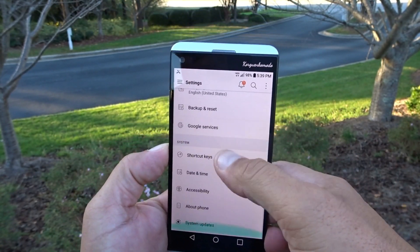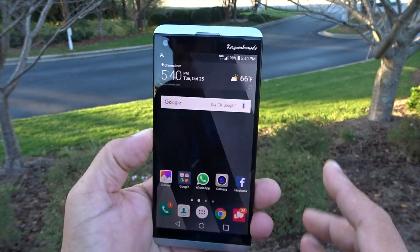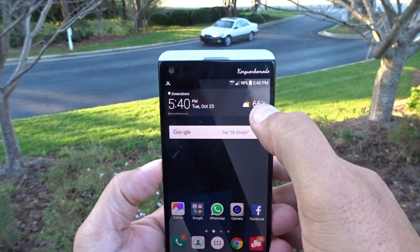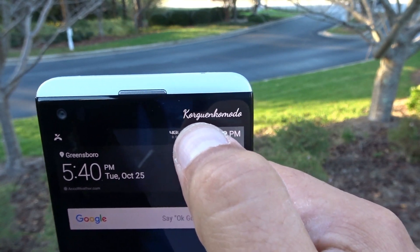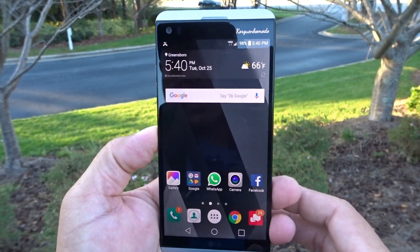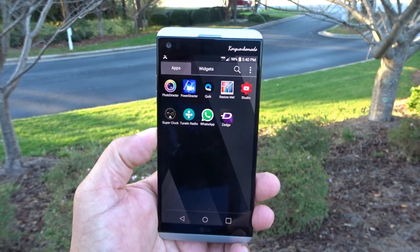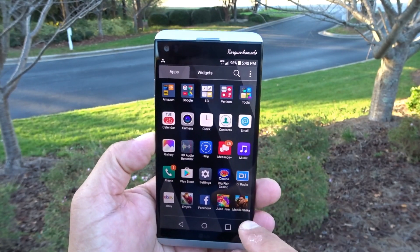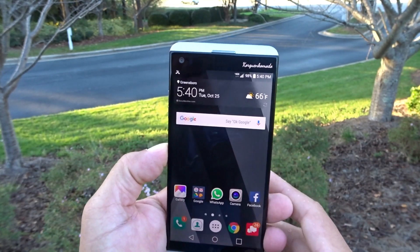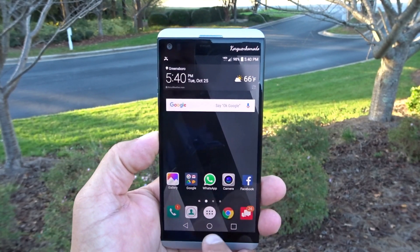There's so much to see about this phone, but obviously I'm not going to show everything right now — this is just giving you guys the first look after getting the phone out of the box. I customized the name of the phone to my channel name. Here's a look at the app drawer, which was not activated when I received the phone, but you can activate or deactivate it. There are apps and widgets, and at the bottom we see recent applications, back, and home.